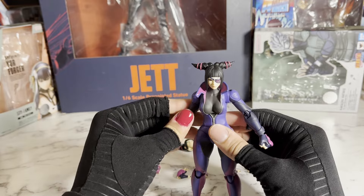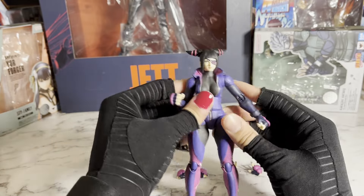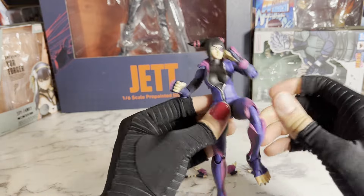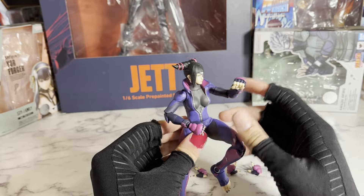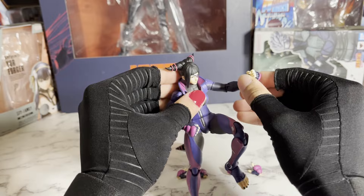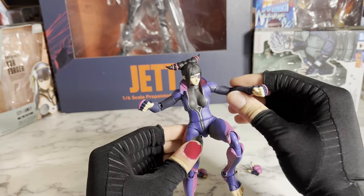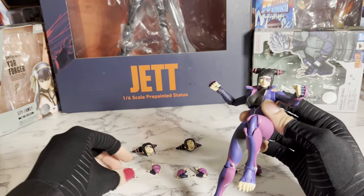I definitely want to get some of the King of Fighters figures and the Tekken figures. And yeah, this figure is just an honor to have. There's nothing quite like the feeling when you're into action figures and they finally make your favorite character. Juri is literally one of my favorite characters of all time — just in anything — because taekwondo is like my favorite martial art. And yeah, she's just so cool. I'm glad that they finally made an awesome figure for her. It was long overdue and we finally got it.